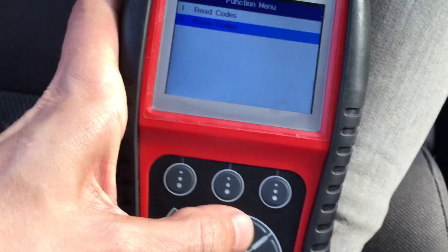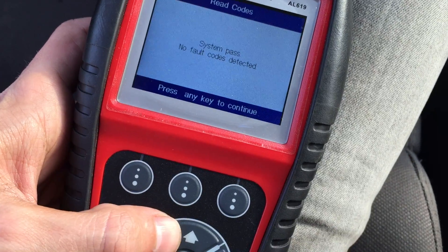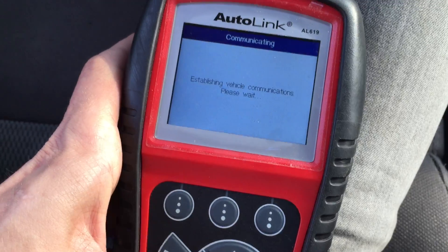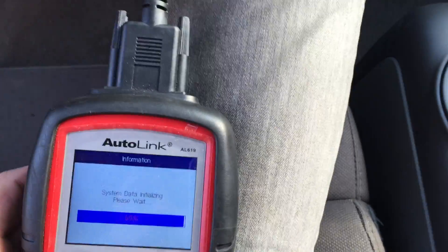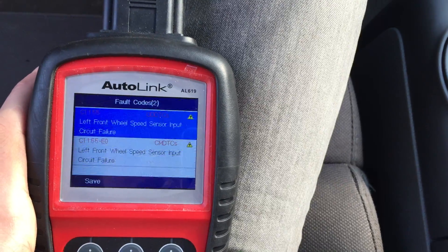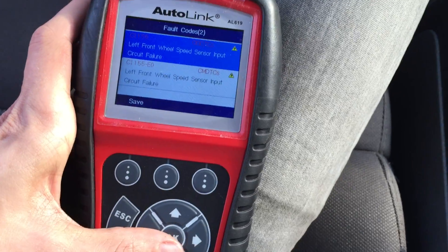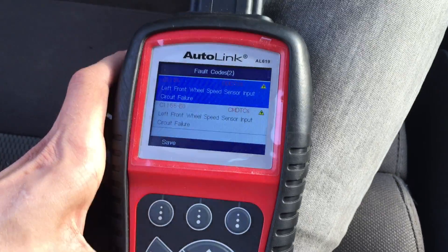In this case we'll have to actually fix something. Now let's read the codes — system passed, no codes detected. How come the ABS light is still on? Okay — left front wheel speed sensor. So it's code C1155. Most likely I'll do a video on the sensor.